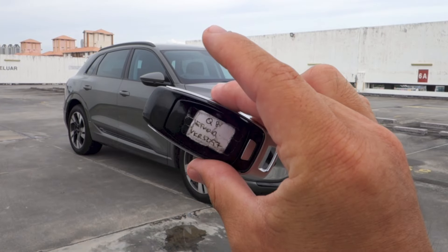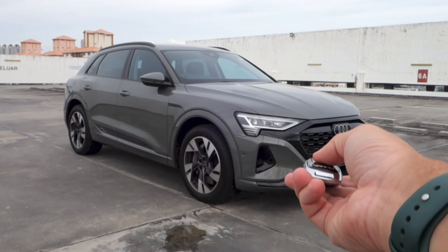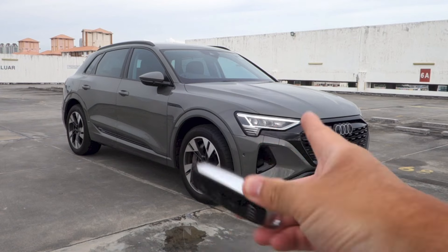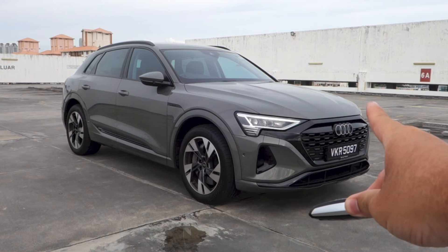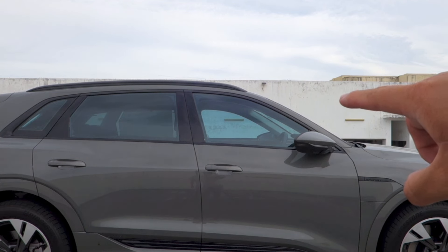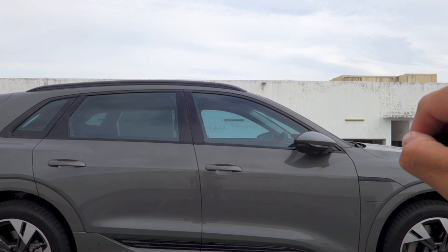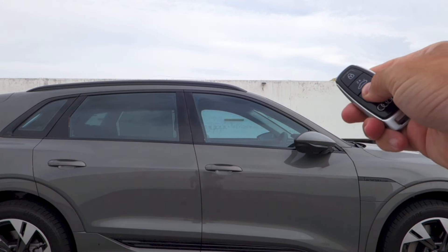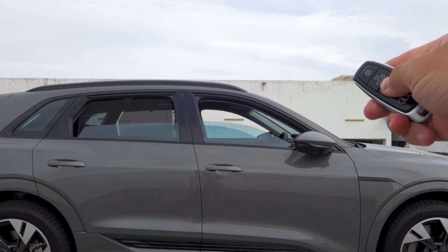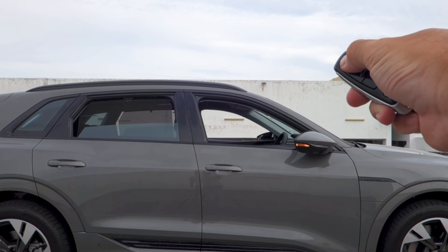Here is the key fob. Let's go ahead and start it up first. Dial welcome lights as you unlock the car. As you can see, the side mirrors are currently folded in. Upon turning on the ignition, the side mirrors will automatically fold out, and upon locking the car, they will automatically fold in again. If you press and hold the unlock button, you are able to roll down all four windows simultaneously. To roll them all back up, just press and hold the lock button.